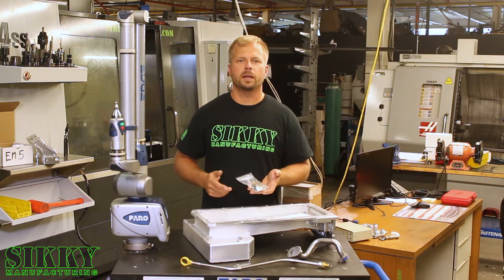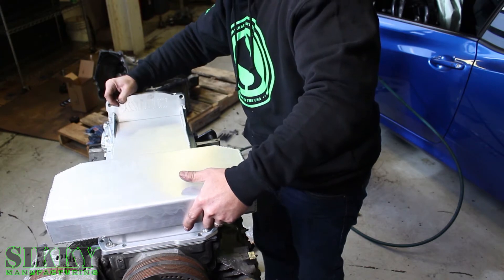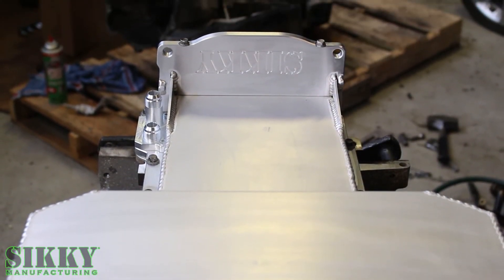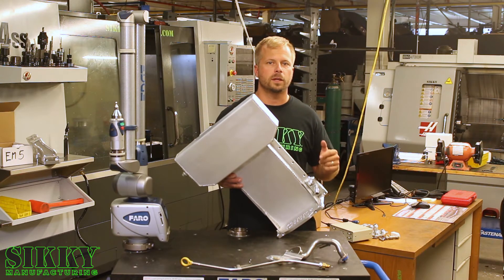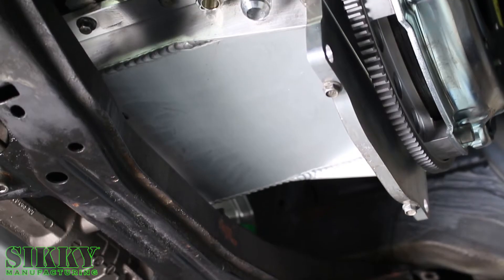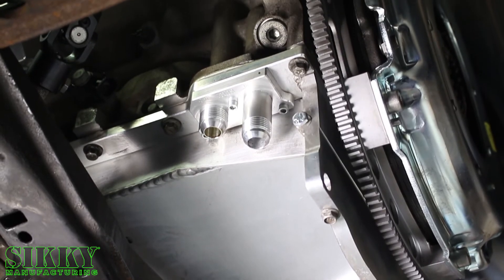Some of the factory hardware is utilized with our provided hardware to make this a trouble-free installation. All of our pans come with a clear iridite coating to prevent corrosion and increase durability. As with some pans out there, it can be difficult to hook up your oil filter relocation lines. We specifically designed these Billet 6061 adapter fittings in several different configurations to allow an easy installation of your oil lines.